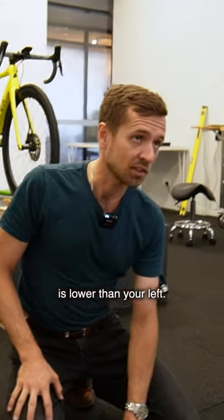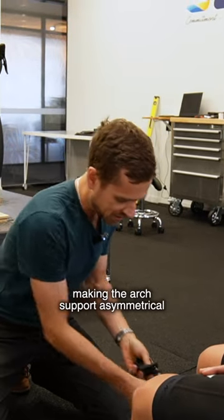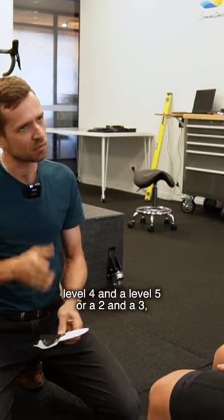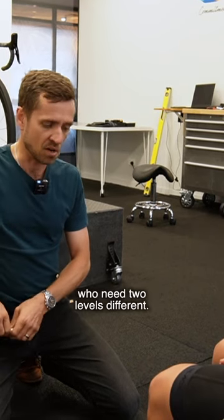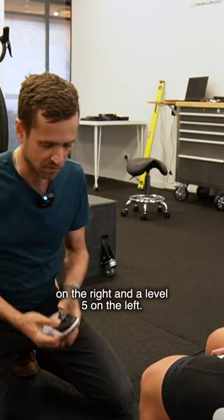Basically, your right arch is lower than your left. In a situation like this, where we've got two different feet, making the arch support asymmetrical is usually good practice — usually one step different. So a level four and a level five, or a two and a three, is good practice. I have come across people who need two levels different. We're going to start off with a level four on the right and a level five on the left.